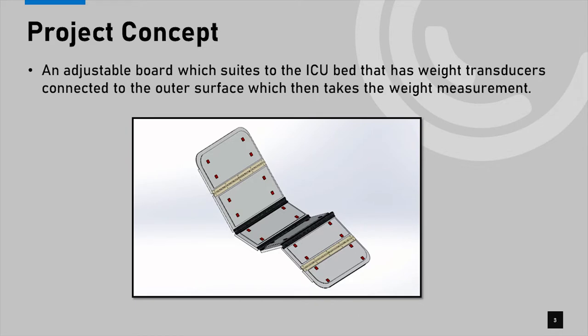The project concept used to design our device is an adjustable board which suits the ICU bed, and it has load transducers connected to the outer surface which then take the weight measurement. The board is designed in six plates so that it will not hinder the movements of an ICU bed, and the bed will move accordingly as the health staff require.